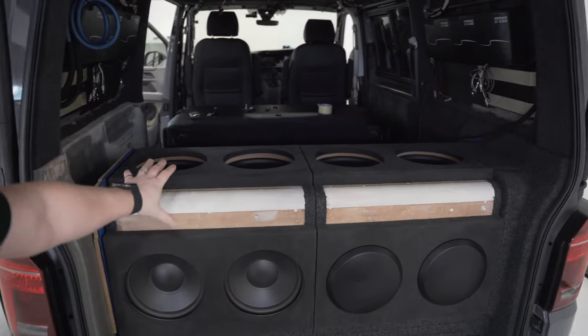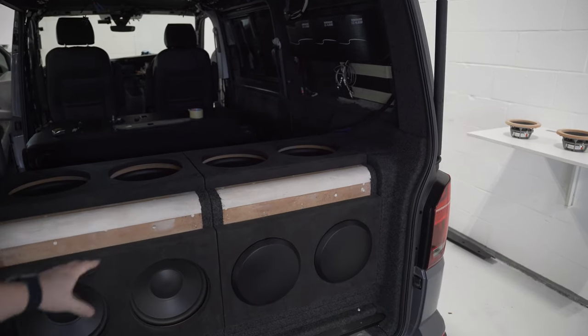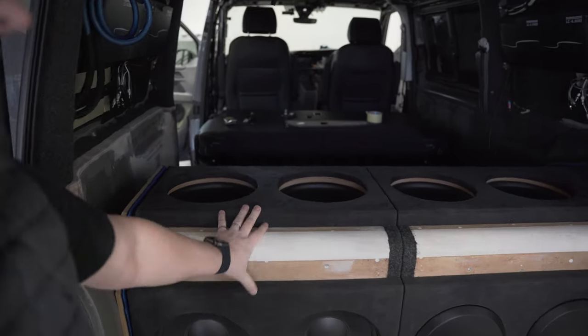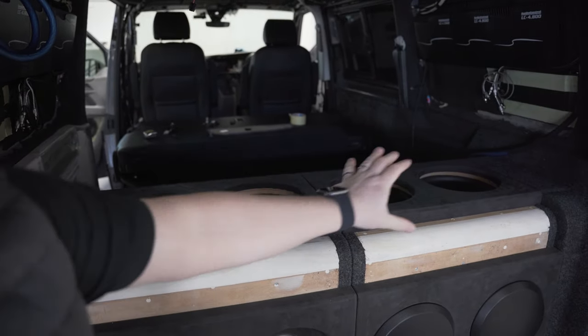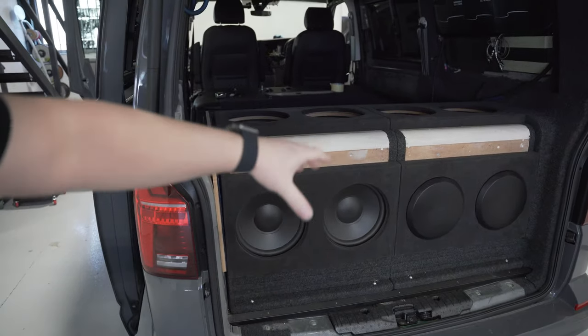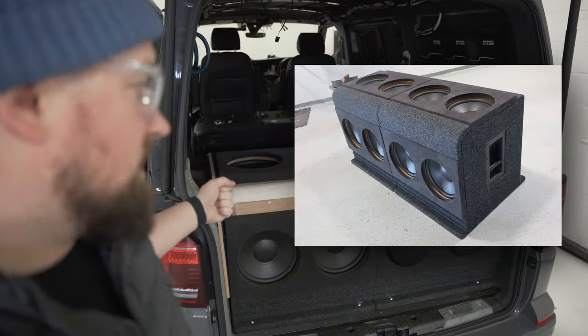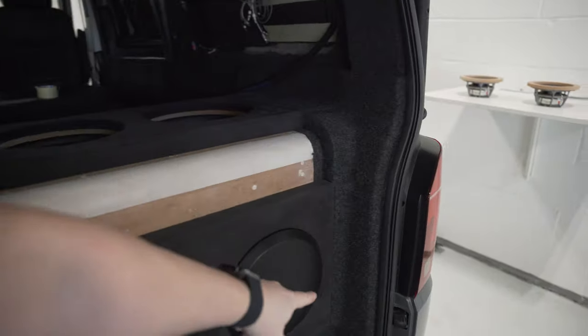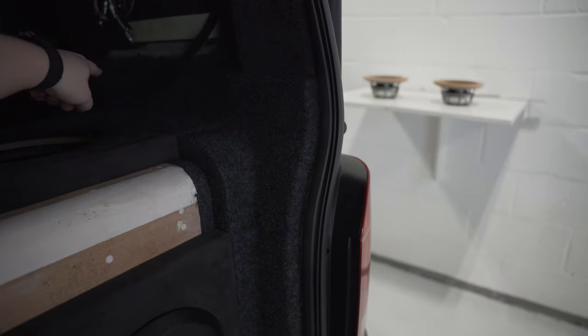We have two custom sub boxes, eight Dynaudio Isatar 1200 — four in each one — common enclosure and a common enclosure, both on rails and fixing so they can come out. Of course they're heavy, but they've got handles and straps on the side of them. I'll throw a picture up so you can see. We have them out all the time because we've been building things like the custom side panels to fix them in.